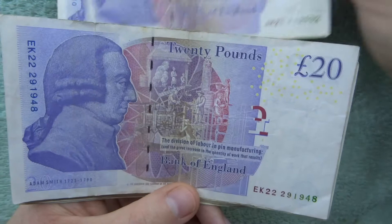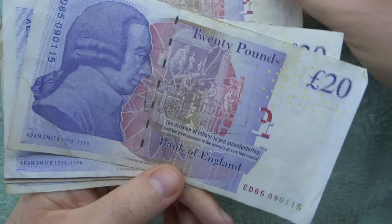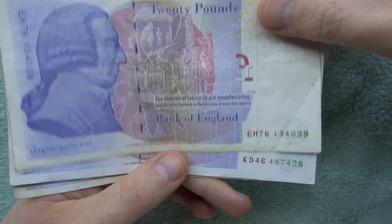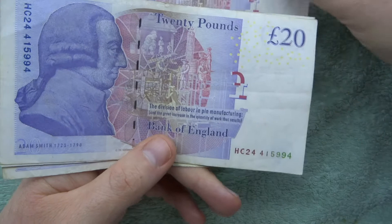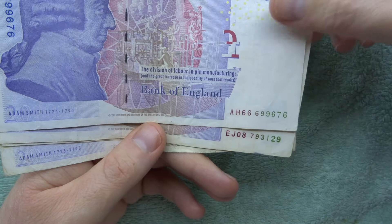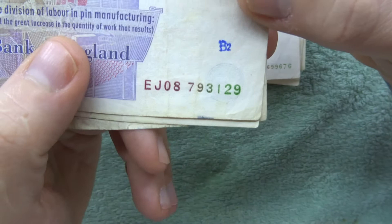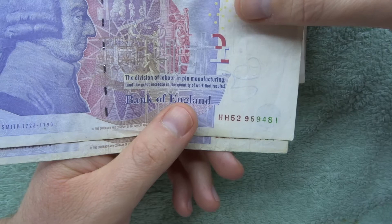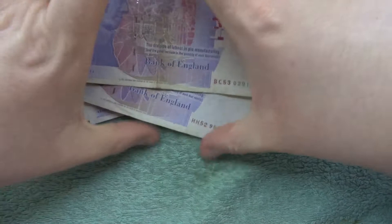There's another one with a bit of graffiti on it. I've got HA. How long is it going to be until we start seeing H's? There's an E. I think all we've seen so far with the new polymer notes is probably up to D. We've got K there and J and H. Unusually we've got 6996 — if that was 9999 that would have been pretty cool. We've got one where the numbers look a little bit off — maybe I'm just imagining it. We've got HH and BC. So nothing really too crazy, but it's nice.